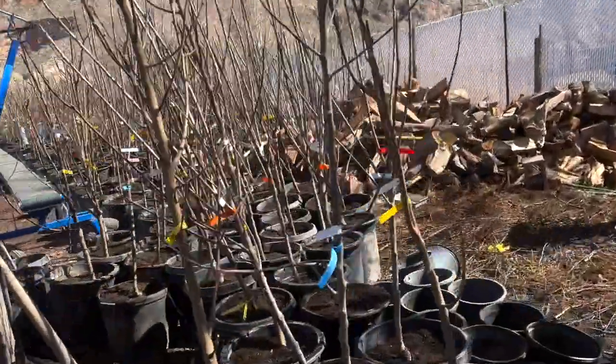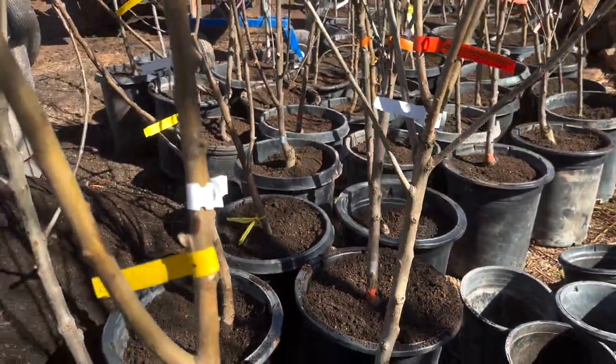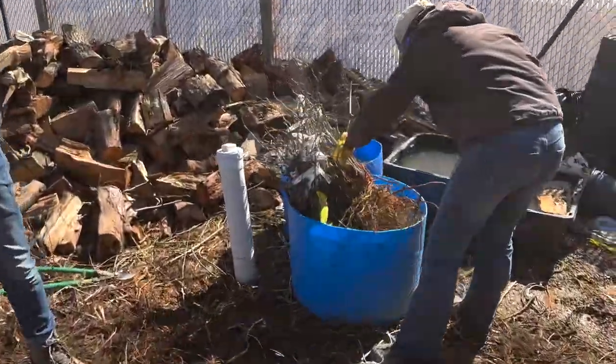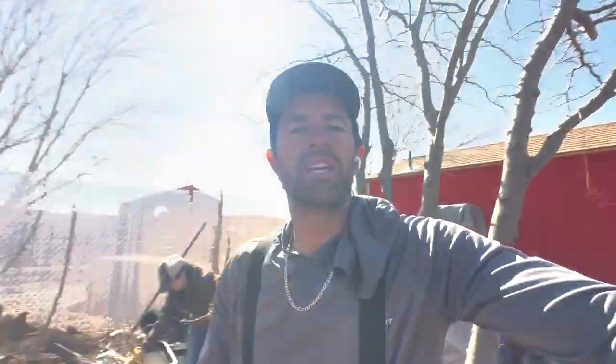We've got everything from apples to peaches to pears to nectarines. This is a Fantastica nectarine, and this one's a Granny Smith apple. Now we're breaking into our grapes — these are going into five-gallon buckets. Got a couple hundred of these. We're actually going to start planting some of our own grapes for a grape farm this year. We have about 700 or 800 fruit trees and about 200 shade trees. It is incredible how much work you can do with an incredible team. I had no idea how many trees a thousand actually was — my salesman talked me out of buying more, and I'm very happy he did. I've got to get back to work.